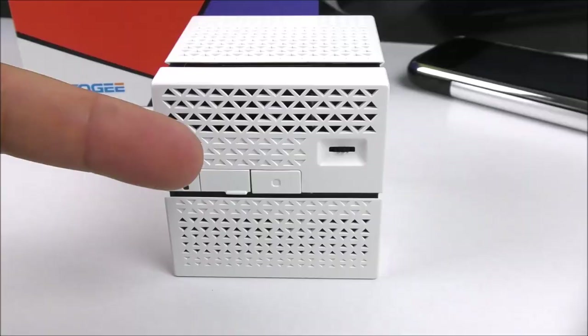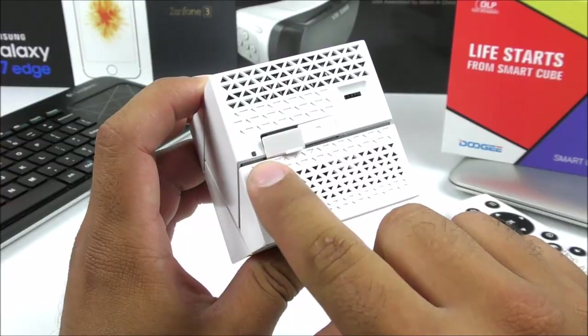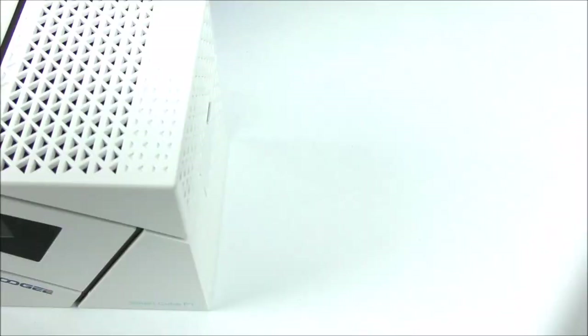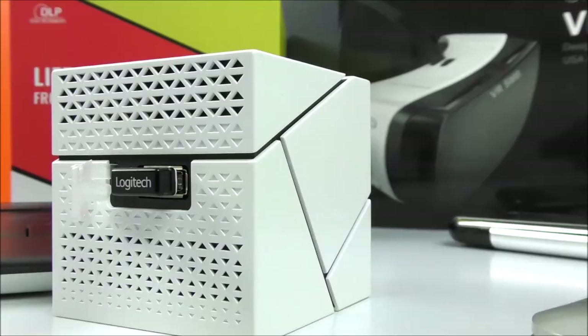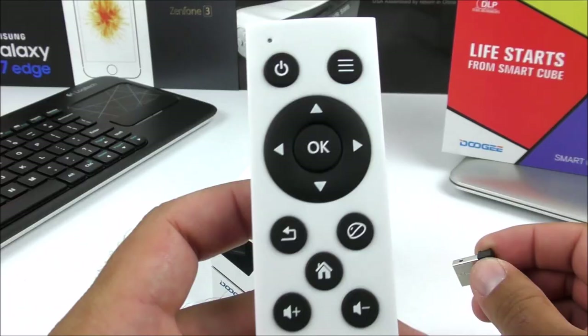We also have the power key, and here we have a little flap where inside we're going to see the micro USB port, which also supports OTG. We have an LED light for charging purposes — when you're low on battery it goes red and when fully charged it turns blue. On the back it's plain with just the design itself, and we have a lot of cooling. The fan is located on the top and the speaker on the side. On the other side you find a regular USB port, which is where I connect the dongle for my keyboard.